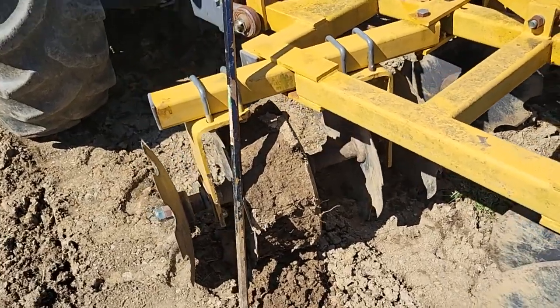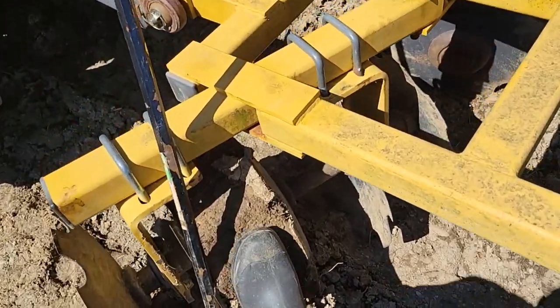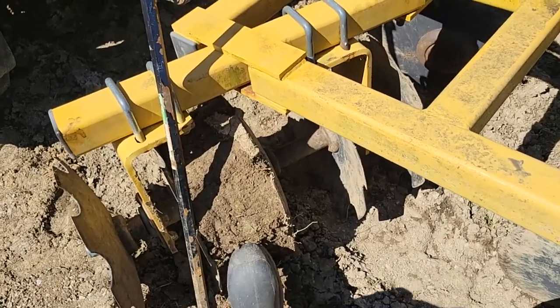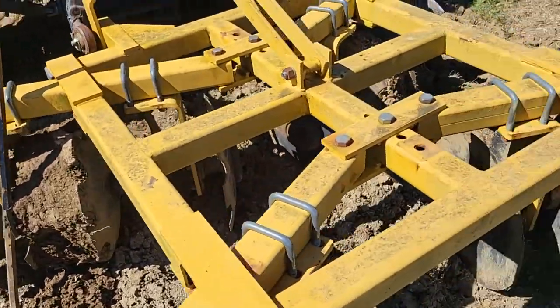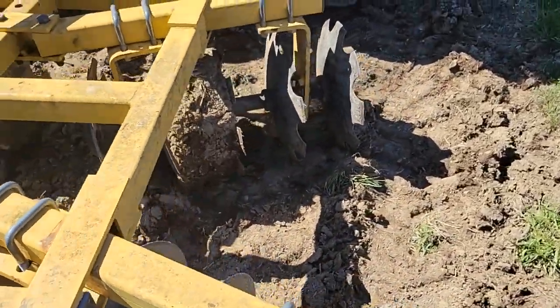Alright, here's the problem. I'm getting flogging on these cutters right here — these discs on both sides, the same disc — just flogging the dirt.